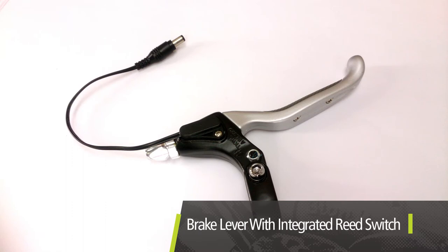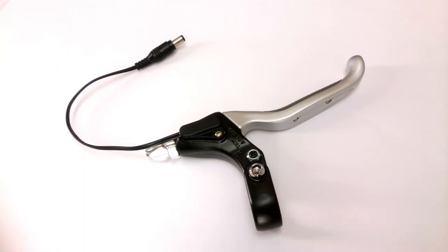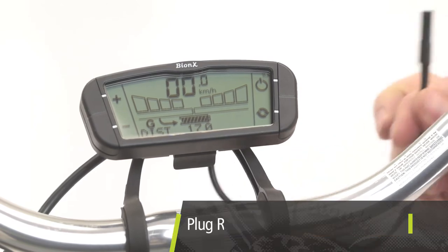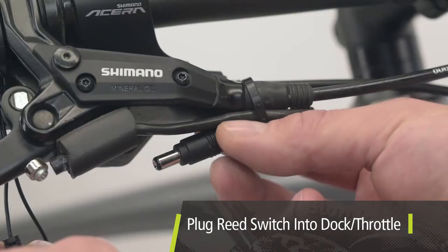Brake levers complete with integrated reed switches are available for a clean install. They are available in cable and hydraulic and will be included with most complete bicycles powered by Bionics. Make sure all system connections are complete and plug the reed switch into the console dock or the short throttle cable.